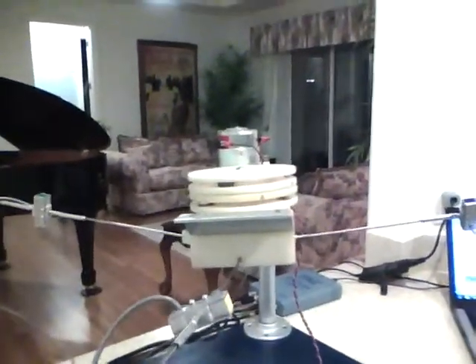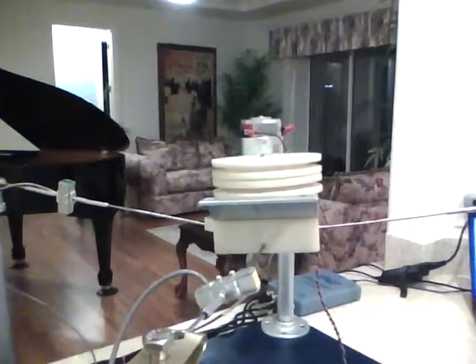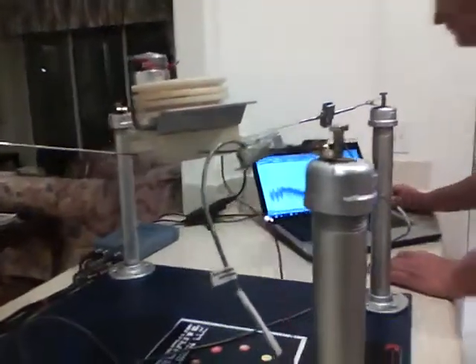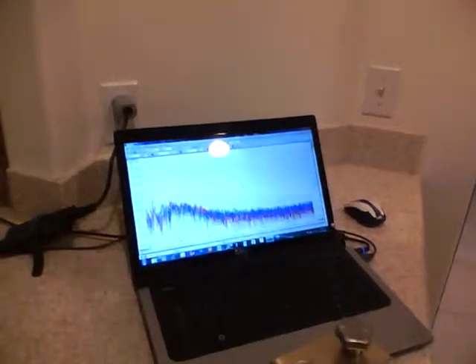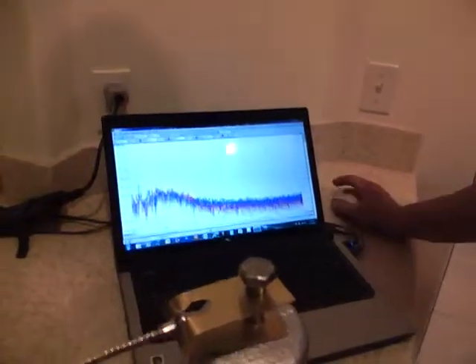Here it goes again, folks. The magic starts now. As you can see, I think we've still got some inconsistencies because of probably the disk being out of balance, but like I said before, we can subtract all that stuff out. It looks like it's a little closer than it was on the first test.